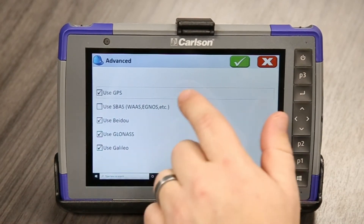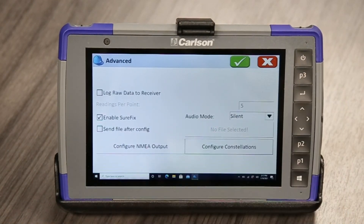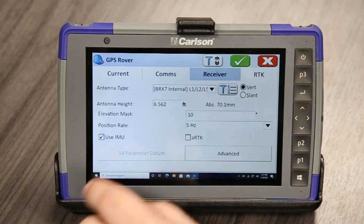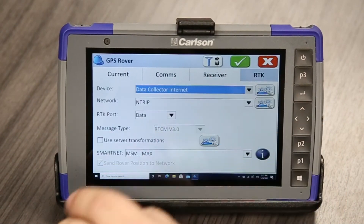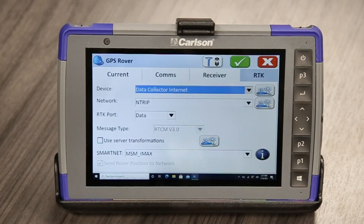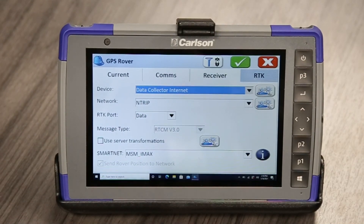We'll go over here to Configure Constellations. It's using GPS, Beidou, GLONASS, and Galileo — perfect. And now I'll just hit the green check to accept it. The next page is RTK, so look for a video in the future on that next part where I'll show you how to connect it as a network rover.